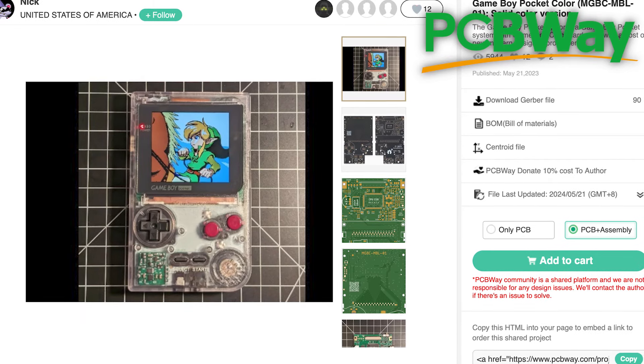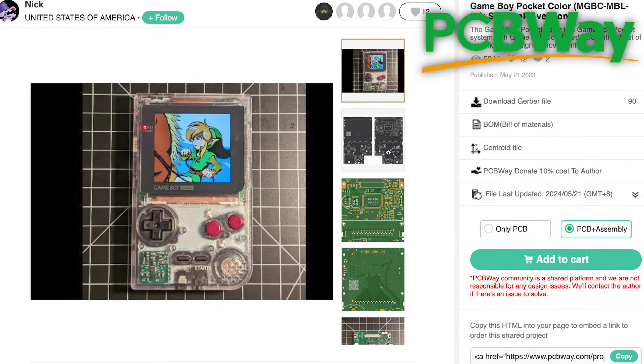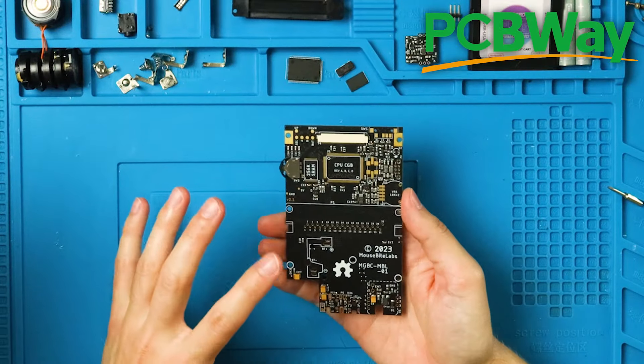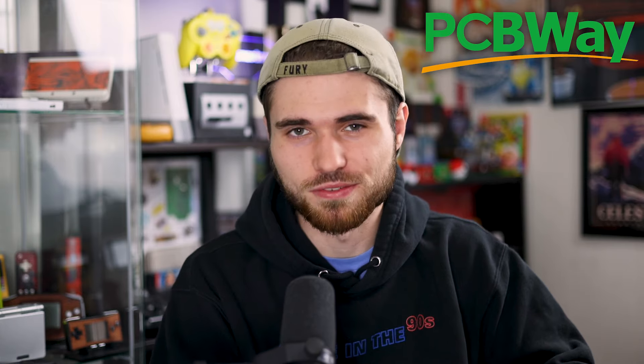Just like the FrogBoy Color I put together recently with the help of PCBWay. You can also find today's Game Boy Pocket Color boards on the same community tab, and with their assembly service, you can have all the aftermarket components soldered on for you, just like mine. Thank you to PCBWay for sponsoring this part of the video. Now back to the part where I have to do the work.